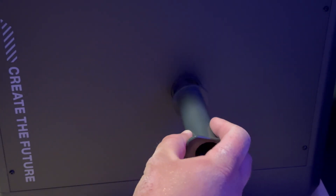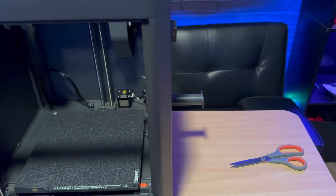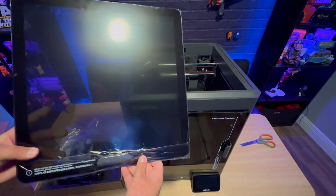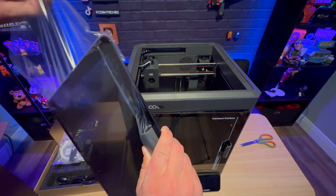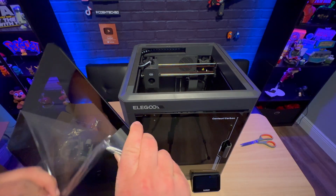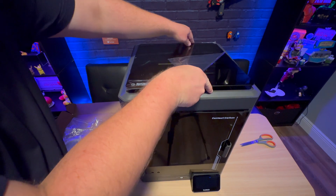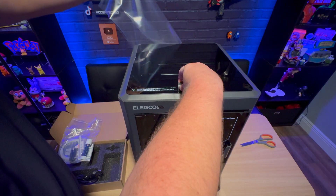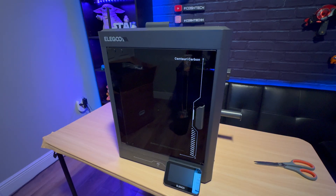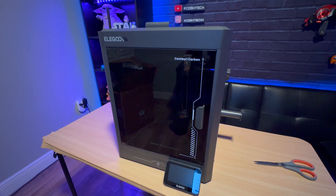The filament spool holder is easy — just place it in and twist it counterclockwise until it's snug. Then grab the lid to the Centauri Carbon and peel off both sides of the protective film, and place it on top of the printer with the handle facing the front. Once you've done all that, go ahead and plug in the AC power cable to the back of the printer and switch it on.